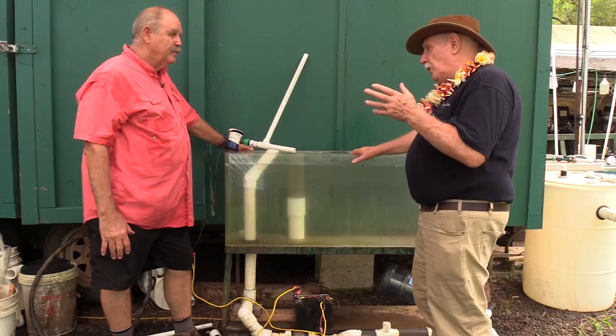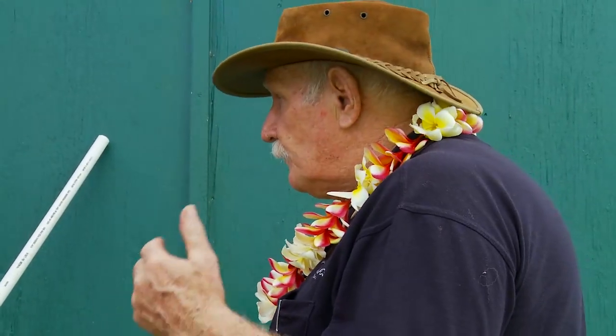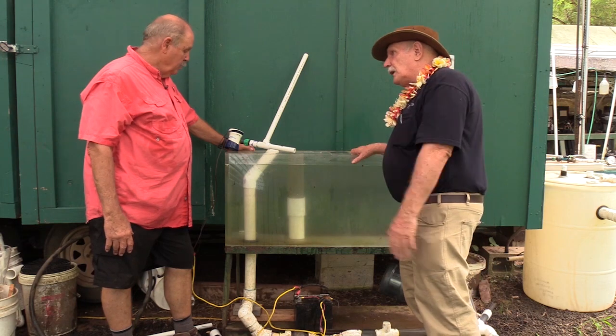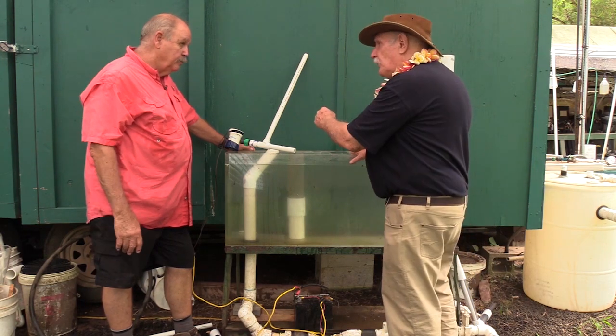Okay, Glenn, look, we all know about bilge pumps for backup systems, and you've been doing it for a long time, and we've talked about it on many occasions. But you've gone one step further here.